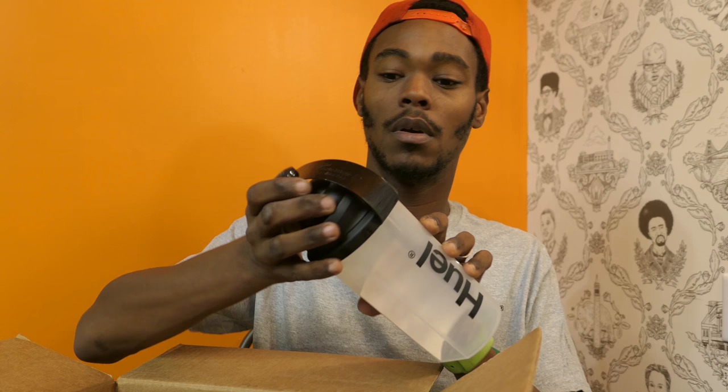Let's open it up really fast here. So inside, this is what I've got. We got a bunch of stuff here. We got a t-shirt, a Huel t-shirt. Now I'm rocking my Huel t-shirt. Look at that, I like this shirt. And then inside, it comes with a water bottle shaker.